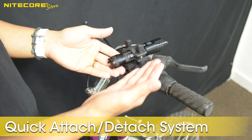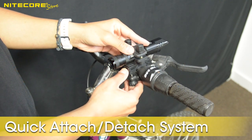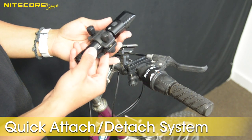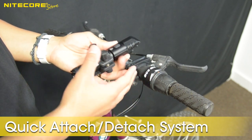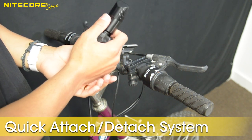If you ever want to pop the flashlight off your mount, just depress the small spring-loaded tab on the rear of the C-clamp. This allows the BR25 mount to slide right off, making it easy to use the BR25 as just an ordinary handheld light when you are taking a break or if you ever need to replace the battery.